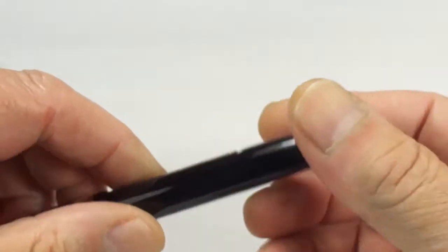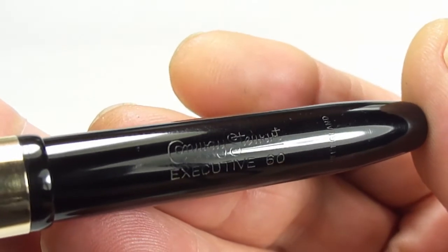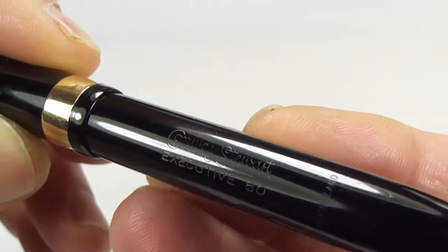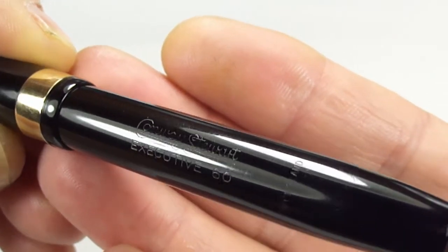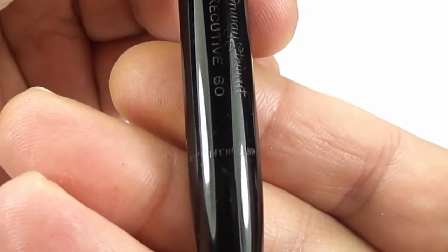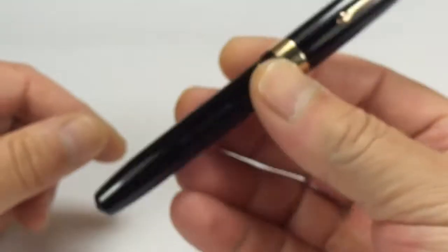Let's show you the barrel imprint on the pen — you'll see it says Conway Stewart, and then underneath it has Executive 60. Let me show you from a different angle which sometimes makes it a little bit clearer: Conway Stewart, and then underneath we have Executive 60. Just above my thumb, going around the barrel, it has 'Made in England', so it's a Conway Stewart made in England.